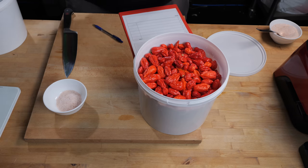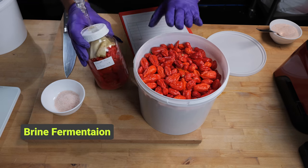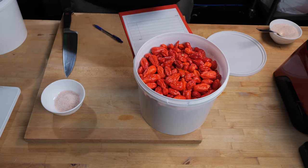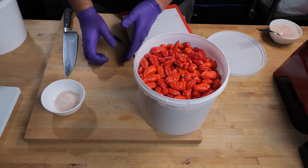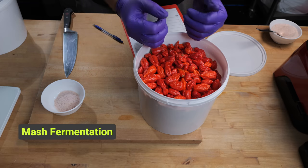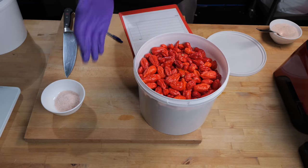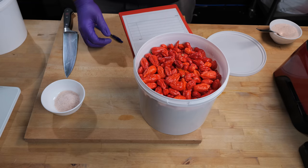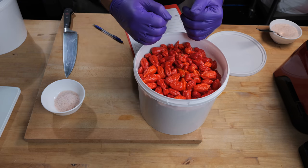If I was doing a brine fermentation like this one over here — this is my first harvest from this plant — then I'd be weighing the weight of the water and working out 2.5% salt for that water. But today we're doing a mash fermentation, which means you need to weigh the ingredients and work out the salt according to the ingredients. I have a video about mash versus brine fermentation — I'll link that down in the description.